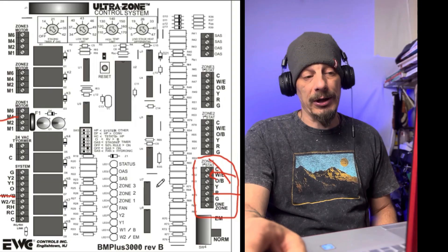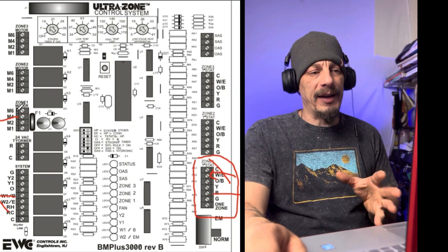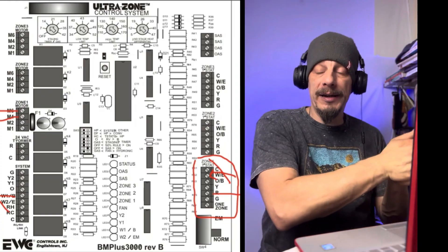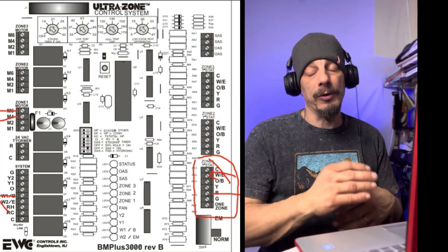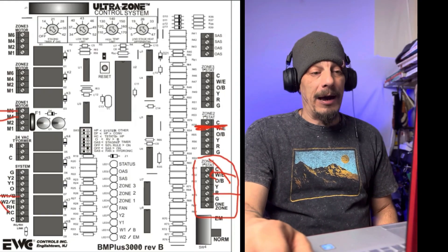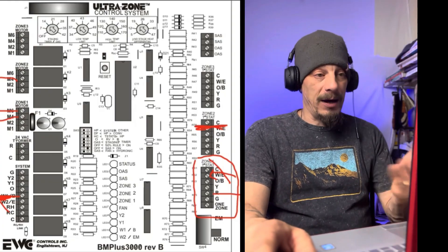When the thermostat satisfies, it kills that 24-volt signal to the zoning panel's W terminal, which isolates the signal going to the furnace telling it to shut down. The zoning panel then sends power out on the M6 terminal to the zone damper to power it closed. So you have one power signal to open it and another to close it. This plays out with each zone - if a second thermostat calls for heat, it powers the furnace on if it's not already on and sends a power-open signal to the zone 2 damper motor.